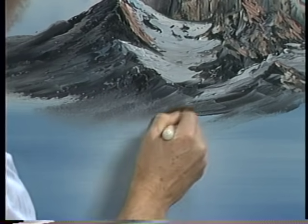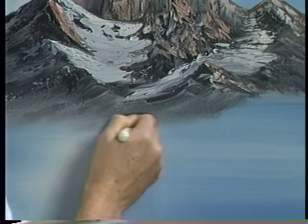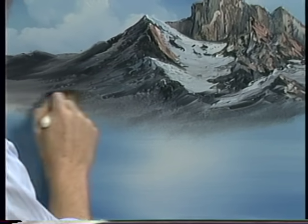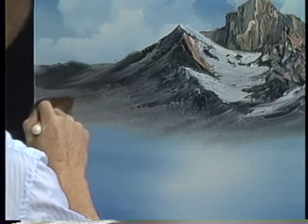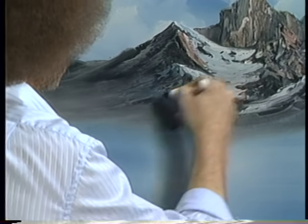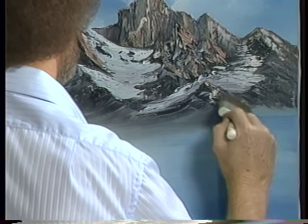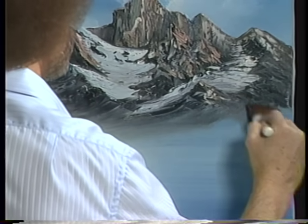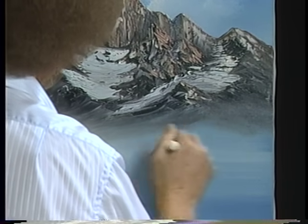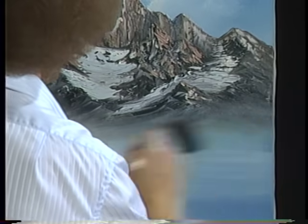I'm just taking a clean, dry, two inch brush and just tapping — I want to create a little mist down here at the base of this big mountain. Just a little mist, then lift gently upward. That takes out the tap marks and brings it all together. Over here we'll follow these angles. Sometimes it's nice just to take the brush the same way and tap in little grassy things that just grow right up in there. That works very well.